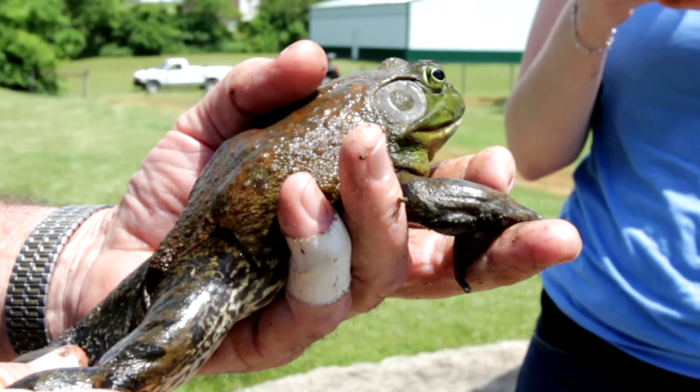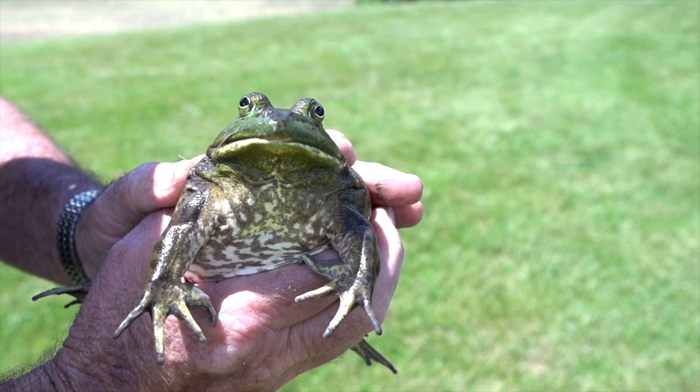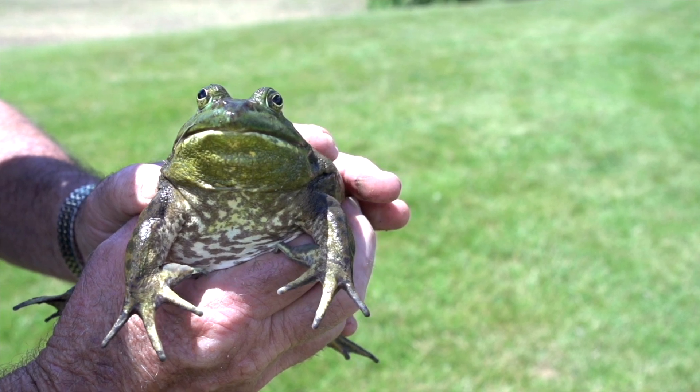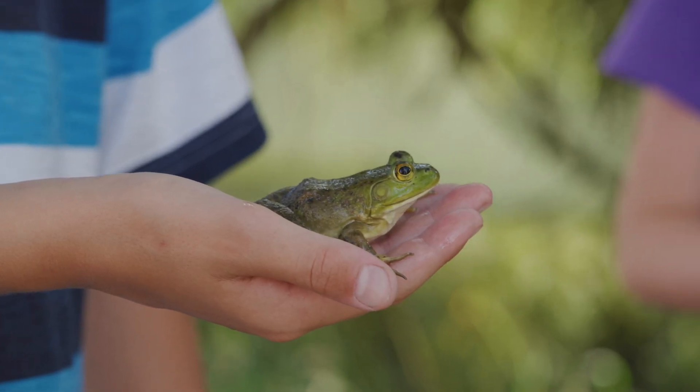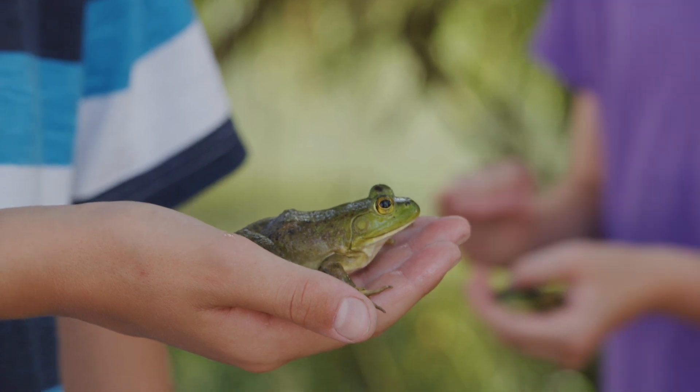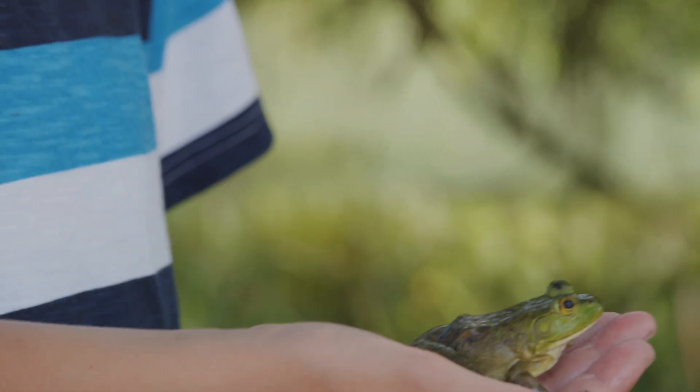When holding a large frog like a bullfrog, you want to just have it rest on your fingers in the palm of your hand. To keep it in position, you can hold its back legs, but don't squish it too hard. When in this position, it's much harder for the frog to jump away. You can cup it like this as well, but be sure not to squish it around the belly.